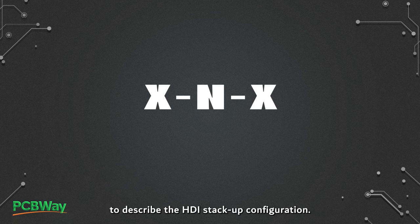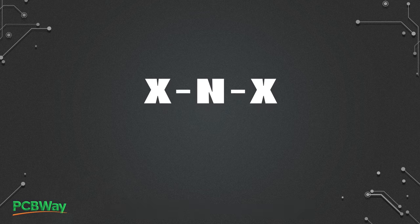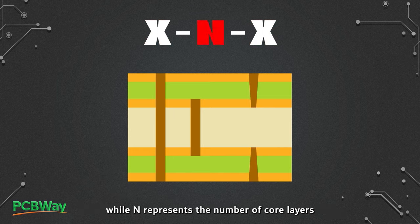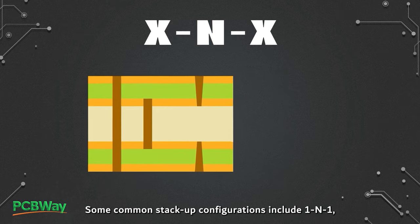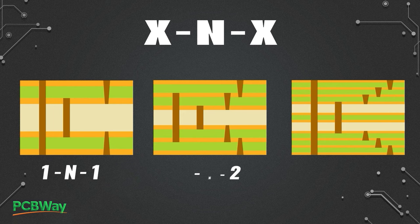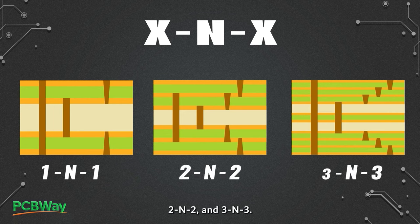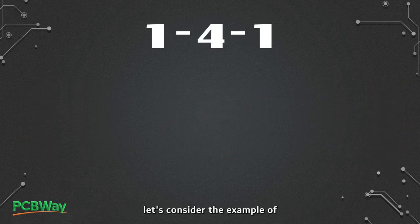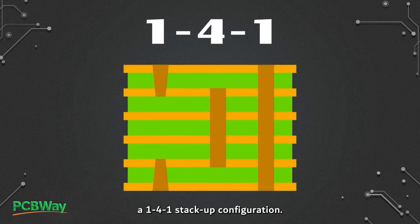The X plus N plus X structure is a common way to describe the HDI stack-up configuration. Here, X represents the number of HDI layers with micro-vias, while N represents the number of core layers sandwiched between these HDI layers. Some common stack-up configurations include 1+N+1, 2+N+2, and 3+N+3. To further illustrate how the X+N+X structure is applied in practice, let's consider the example of a 1+4+1 stack-up configuration.